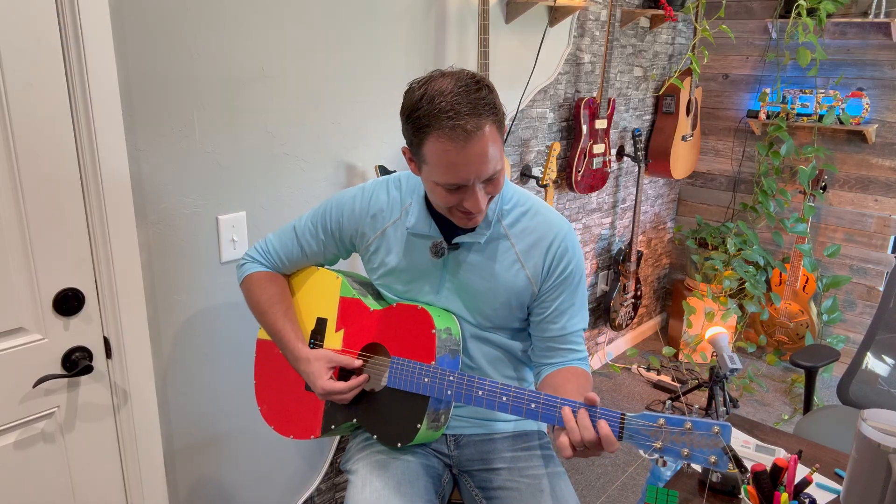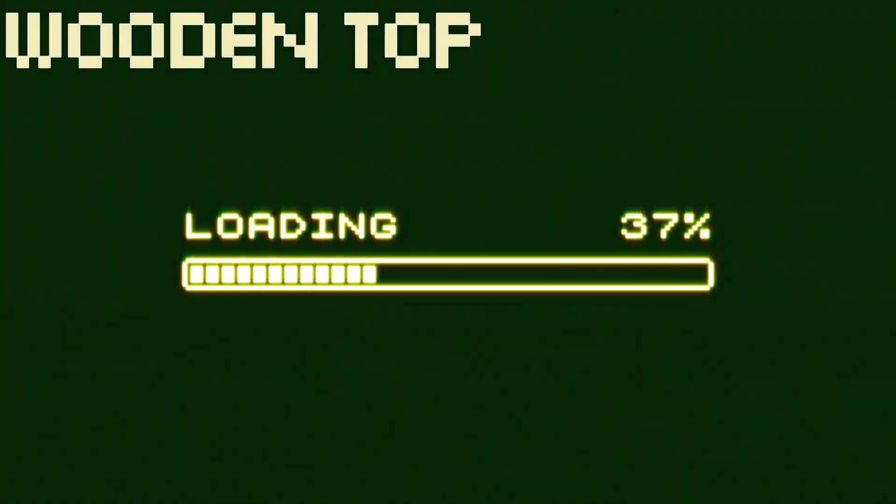I tuned it all up, took a deep breath, and eventually played my first chord. And to my surprise, it actually sounded pretty good. With the plastic body complete, it was time to make a wooden top to compare.